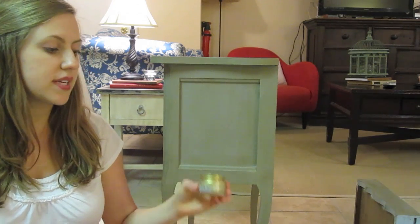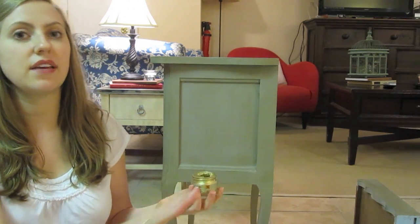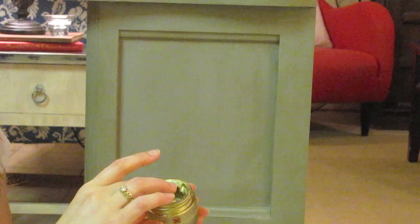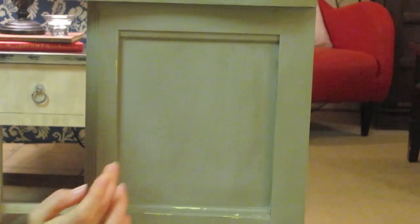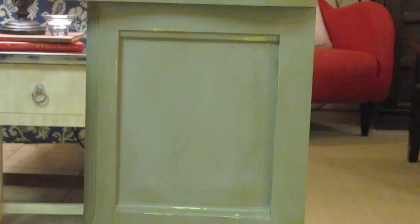Now that I've done that and let it dry for about 24 hours, I'm on to the fun part — using this new gilding wax that I bought. This is not essential to the piece at all; I just want to give it a little bit of a decorative flair. Just take the pot of gilding wax, dab a tiny bit on your finger, and rub it along the sides, along the bottom, just wherever you think it would add a little touch. A little tiny bit goes a long way — I'm not sure how I'm ever going to use this whole jar — but just rub and go in your own way that you like.